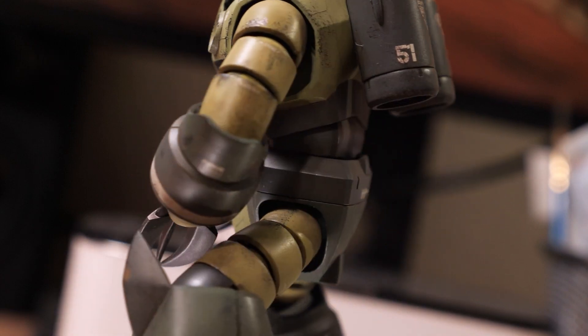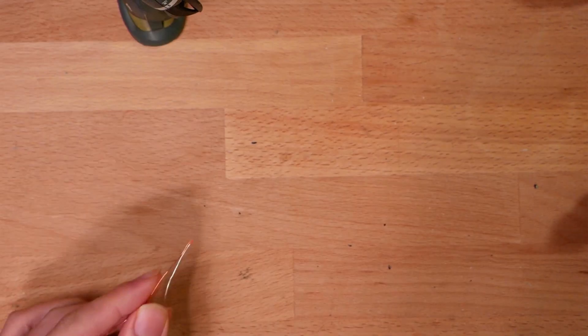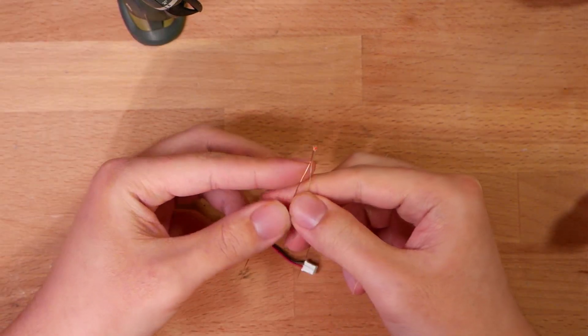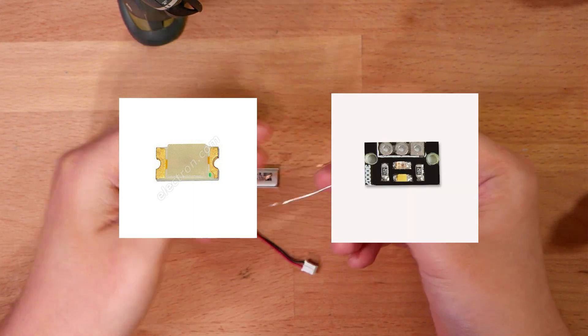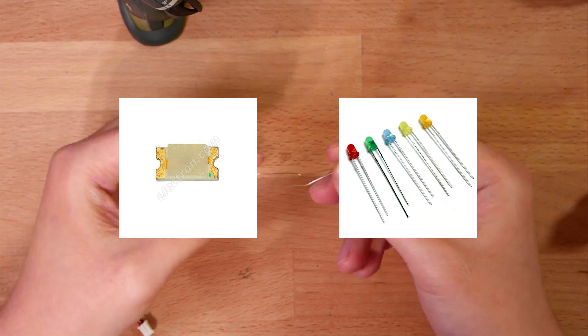To start off, you will need an LED. The one I have here is a 0603 LED that is pre-wired. These LEDs are surface mount diodes, meaning they are supposed to go onto a circuit board without any wires, so the footprint is a lot smaller than traditional 3mm or 5mm LED bulbs.